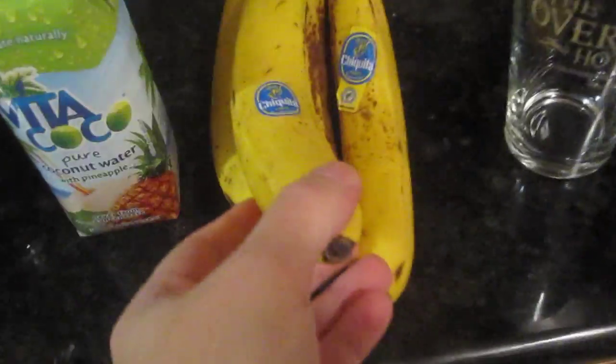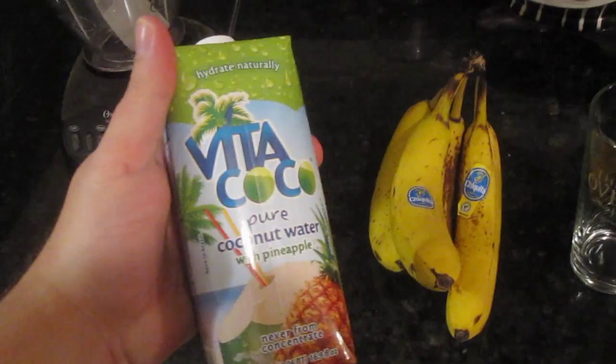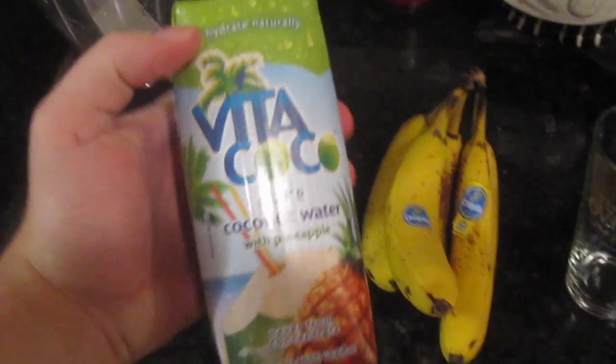How's everyone doing? Today on Cooking with Jay it's smoothie time. I've been making a lot of smoothies lately, but one of my favorite ones is a really quick and easy one that you only need two ingredients for — my banana smoothie. I just use bananas and Vitacoco coconut water.